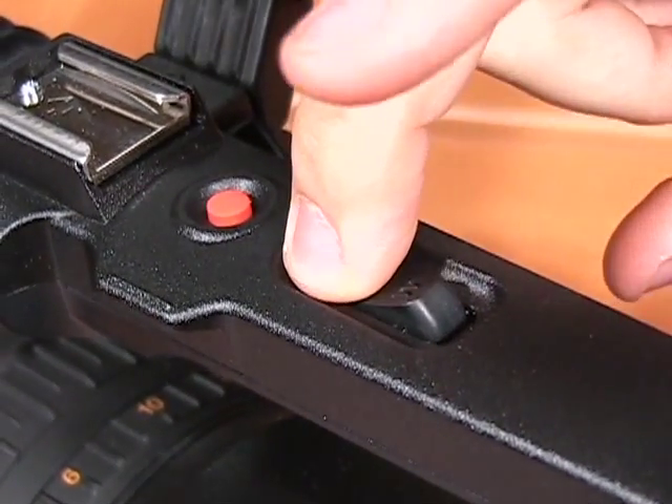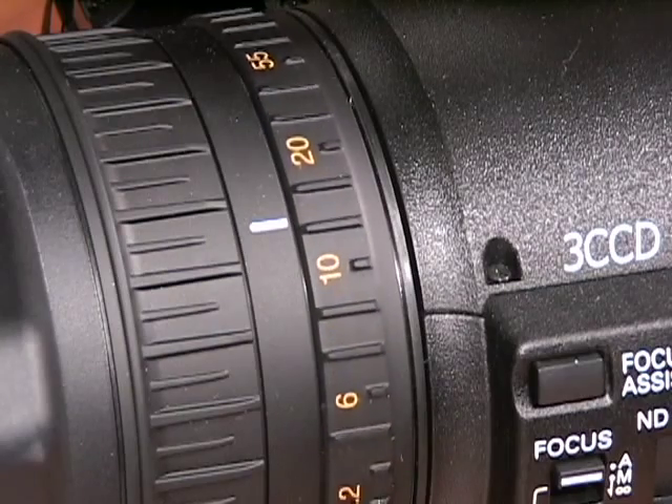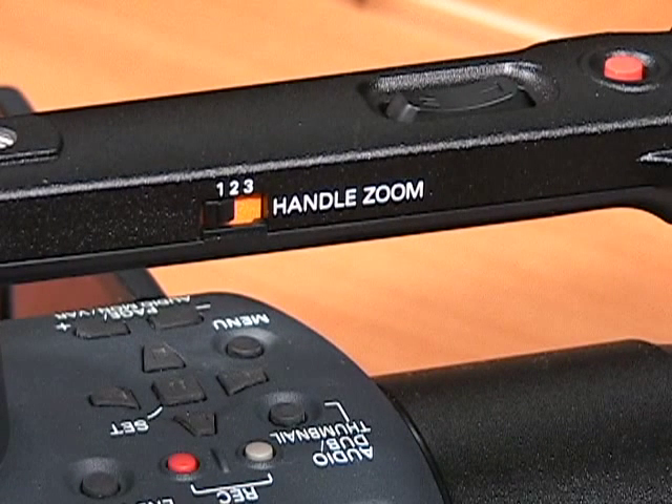T stands for telephoto, which means to zoom in. W stands for wide, meaning zoom out. To adjust the speed of your zoom, switch the zoom handle button to either 1, 2, or 3, with 3 being the fastest.